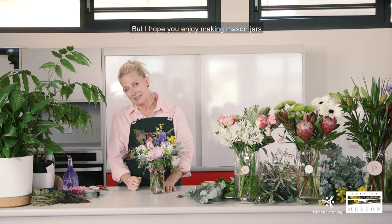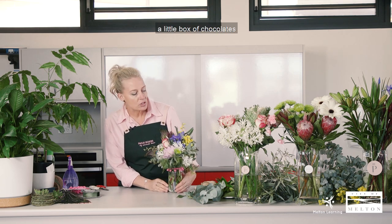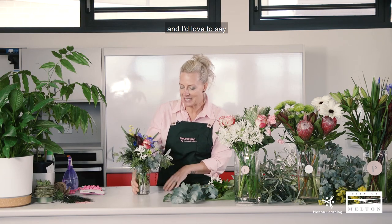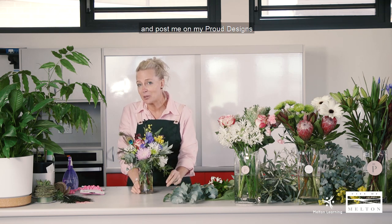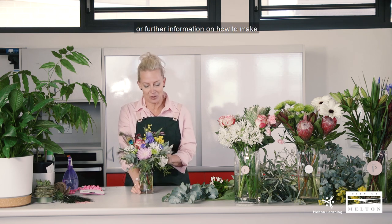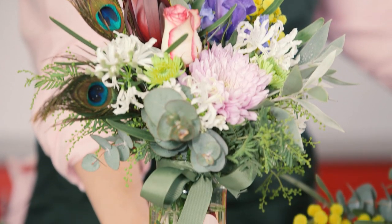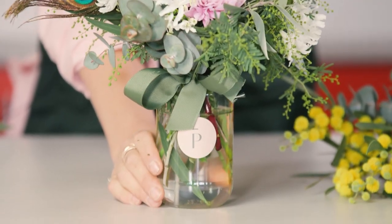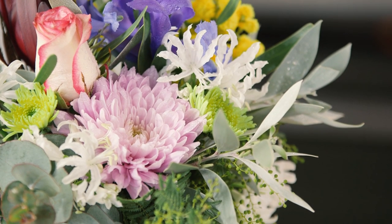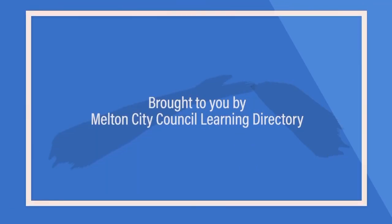I hope you enjoy making mason jars — they're great little gifts that people love, and you can pair them with a little box of chocolates or some balloons. Thank you so much. I hope you enjoyed that, and I'd love to see if you make any at home — tag me and post on my Proud Designs Instagram or Facebook page, or feel free to inbox me if you need help or further information on how to make these little mason jars, because they're quite cute. Thank you. I'll see you next time.